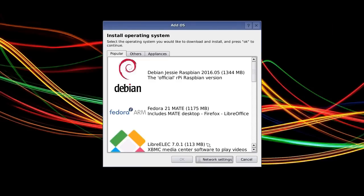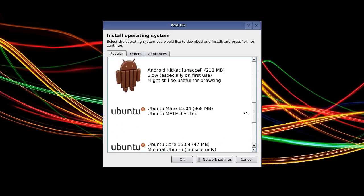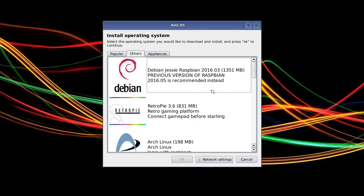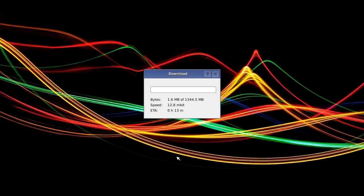Here we are — it's giving us a choice of operating systems, and there are a lot of them. It's basically picked up everything supported for the Pi: the standard version of Raspbian, which is what I'll pick in a second. But we've also got Fedora, Ubuntu Mate, a version of Android, and others like RetroPi for gaming, plus some appliance settings. As our first operating system I'm going to install the standard version of Raspbian. So I'll click OK, and it now needs to download that operating system, which will take a little bit of time.